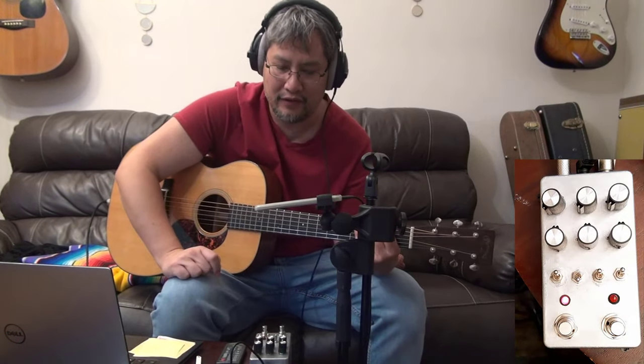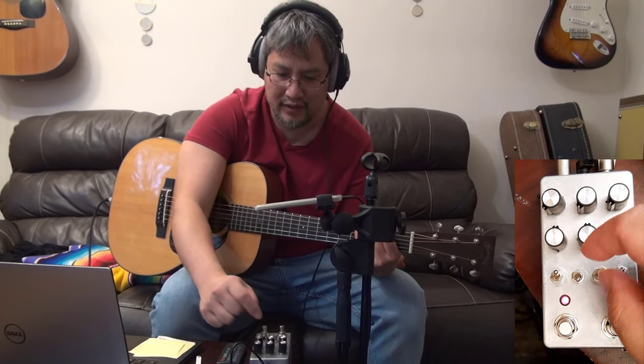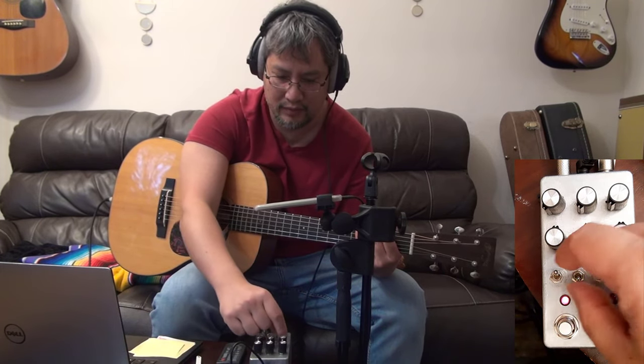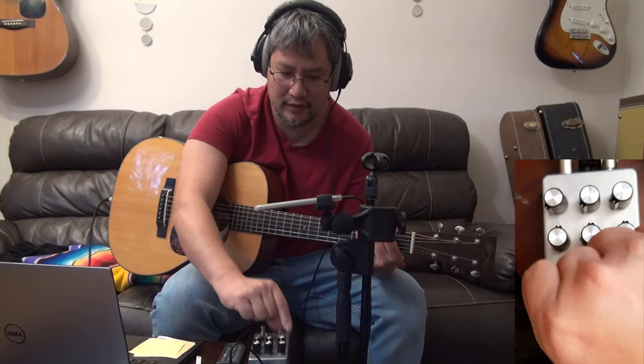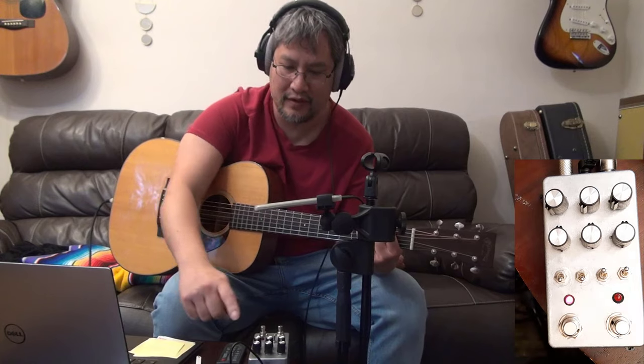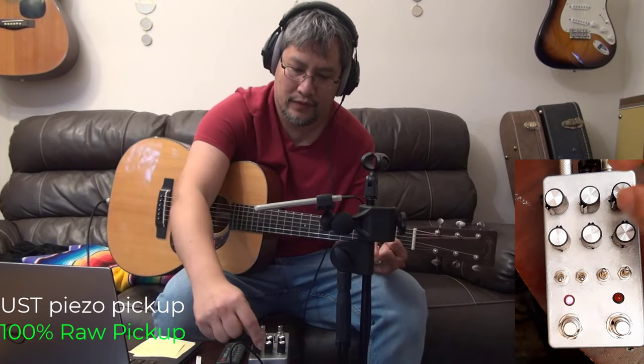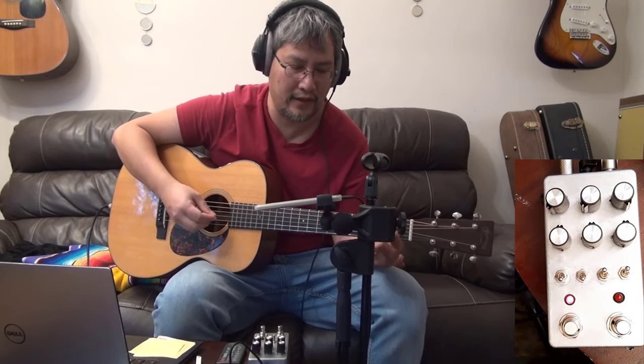Now I put the IR off and I do the anthem trick. In the anthem trick, what I bring back is the internal mic. With this pot I can blend in the internal mic. Here is the pickup, and here is the full mic anthem-like.